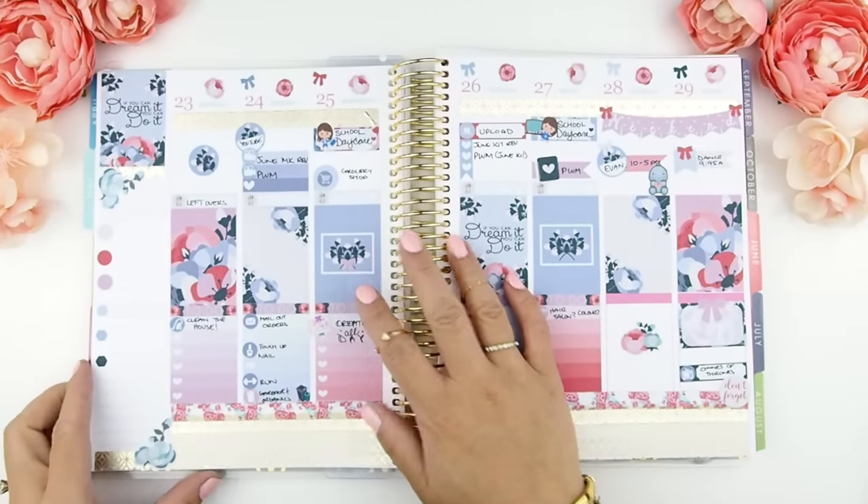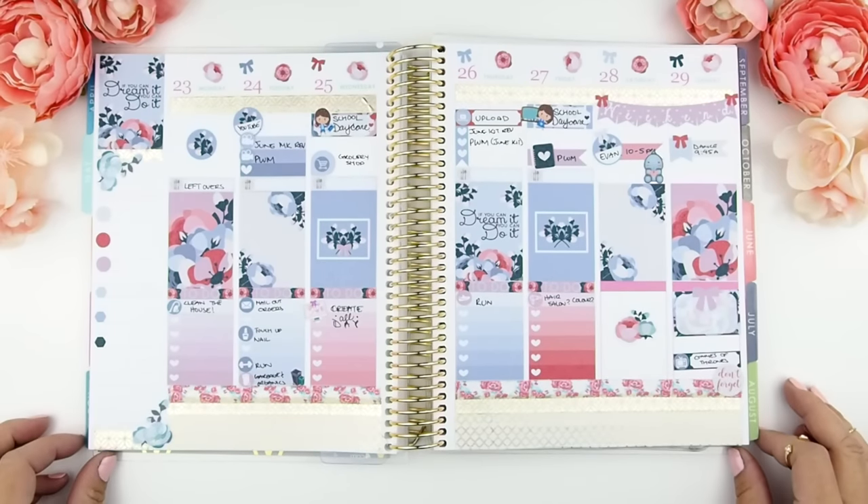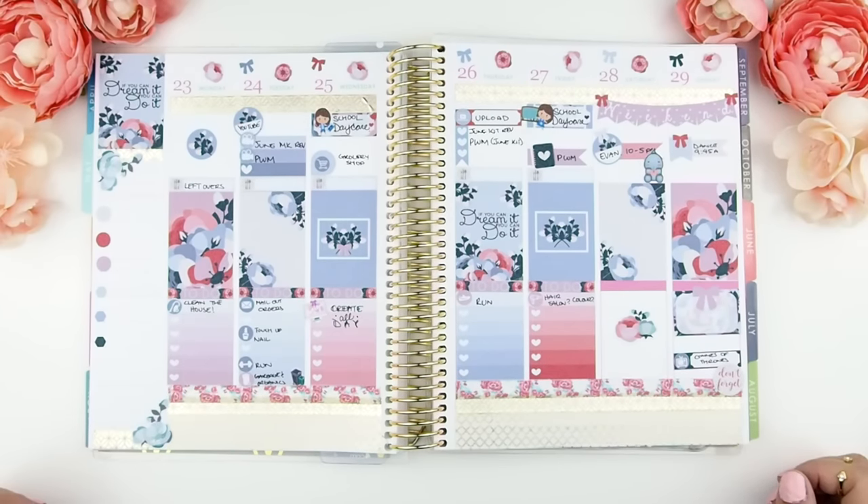Here you can see I used kit B in this week's spread and I am just so in love with the color. It's feminine yet masculine and oh I just love it. This is in my Erin Condren Vertical.